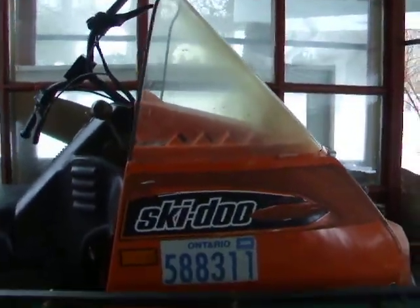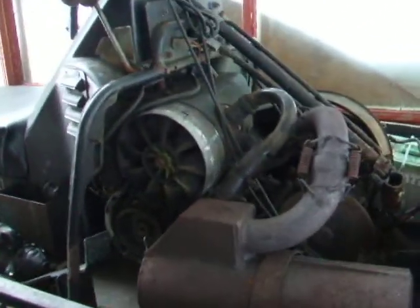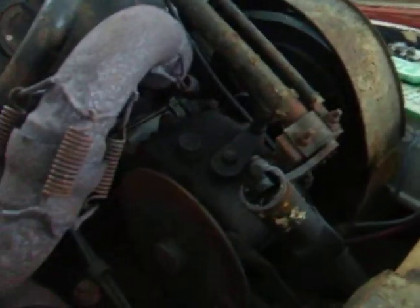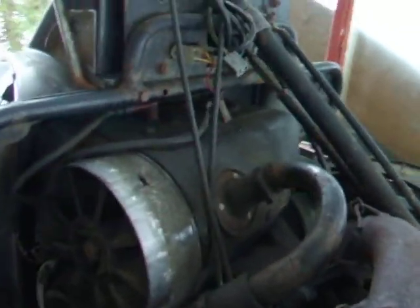I'll pause it for a moment and take the hood off. There it is — a good old reliable 503, with the three-speed transmission. That is, two forward, one reverse. It runs great.